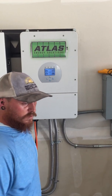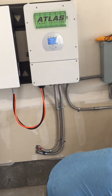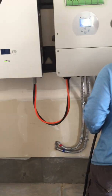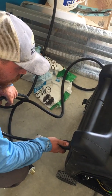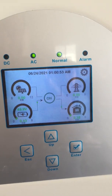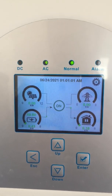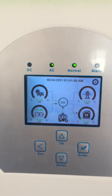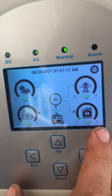So we're just going to go ahead and show you the generator working. It's going to get a little loud, but you should be able to see it pop up on the screen. We got the generator coming in, topping off the battery and also taking care of the critical load on the house while the grid's down.